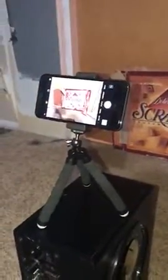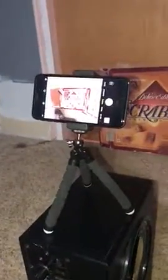That's an iPhone 8 in it right now and it holds it stable. It's got a nice little clip that's adjustable to fit any size right there. It swivels on a ball mount.